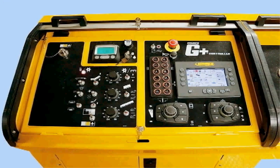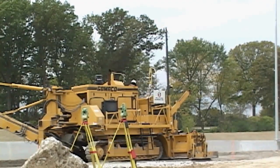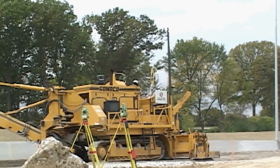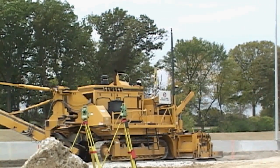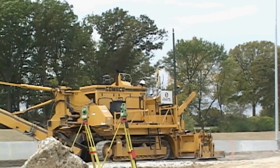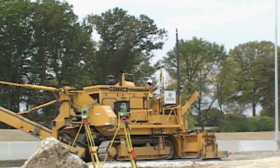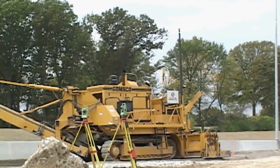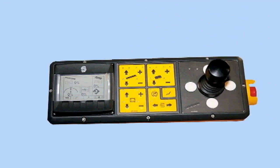The G Plus is user-friendly for setup, operation, and troubleshooting. The 9500 features G Plus connect for simple connections to 3D guidance, or a complete library of sensors for steering and grade. The 9500 also comes equipped with the high-resolution digital slope sensor for cross slope.